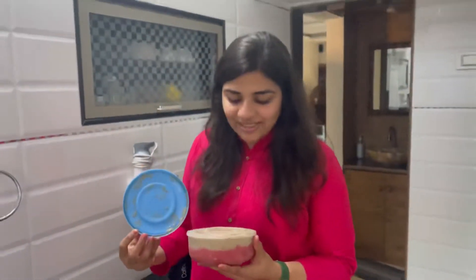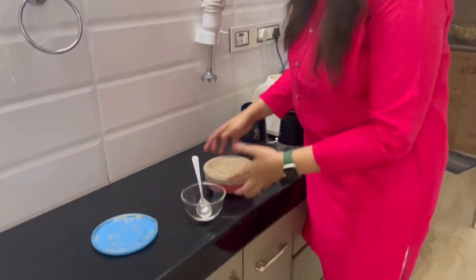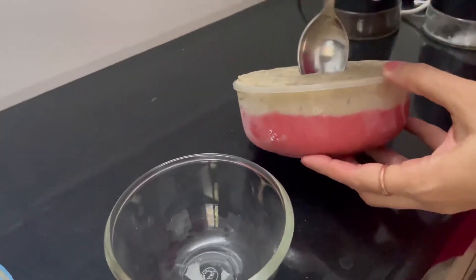That's it for today. Now let's enjoy the ice cream. As you can see our ice cream is ready. We will take this out in a bowl because it is irresistible. As you can see we have two layers, so I will be digging in deep.